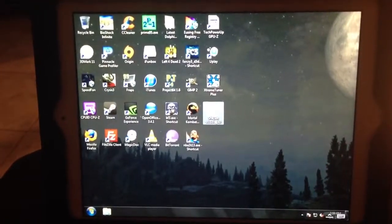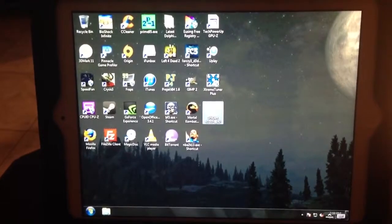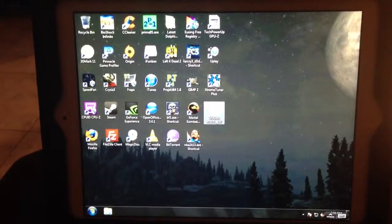Alright, what's up everybody. Today I'm going to be making a video showing an N64 emulator running on an iPad that's being streamed from a PC.